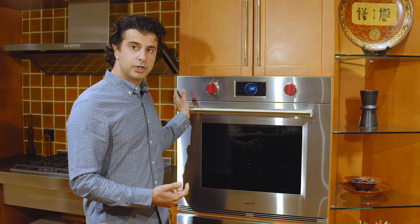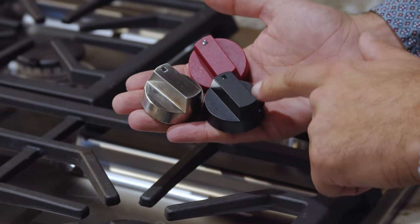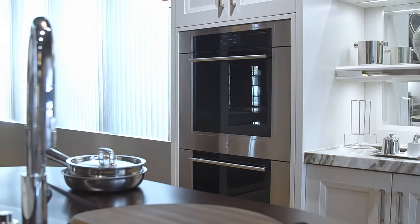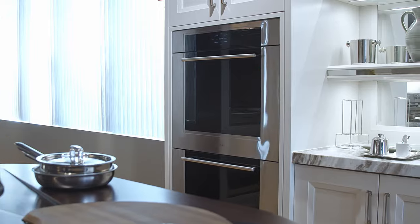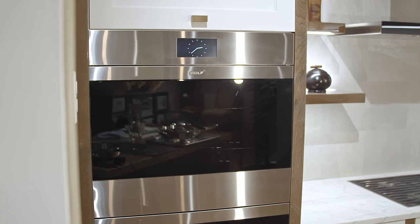There are three different versions of this, this one being the Pro with the knobs. When you order the Pro with the knobs, you can order them in red, black, or stainless steel. You also have the transitional and the modern, which do not have any knobs on them and give you a clean sleek look.